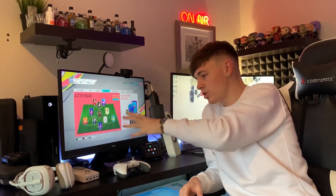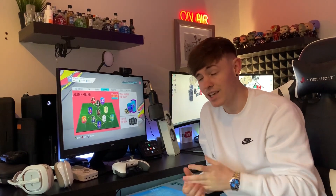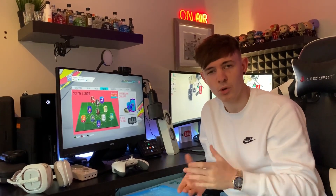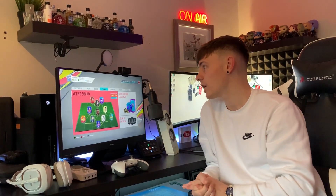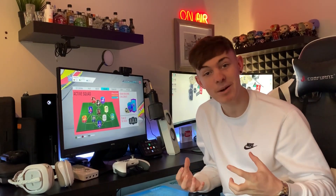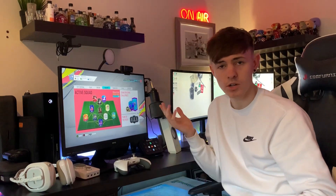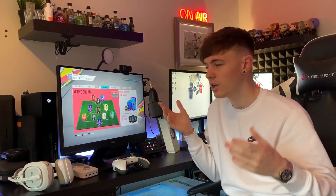Obviously, the main piece of kit over here — we have a BenQ monitor. It's an EW2440, 1080p, 144Hz, one millisecond response time monitor. It's pretty class for gaming. I've had this for quite a while now. I love it to pieces, although when I was moving it from my house to Jade's house it got a tiny little scratch on the screen, which really bugs me. But I can put up with it because the monitor is so sick. You can never see it when you're gaming — only when the monitor is off.